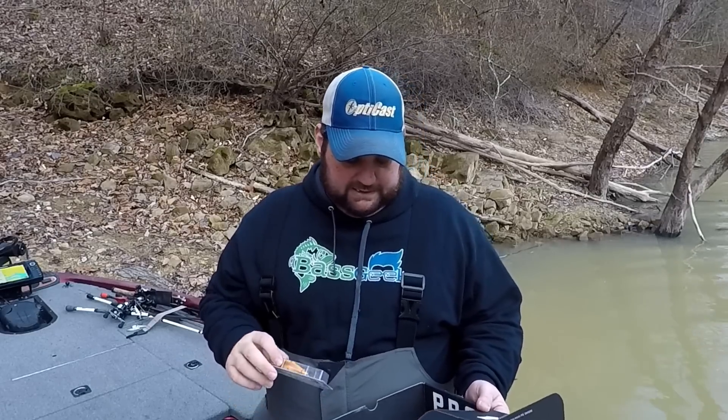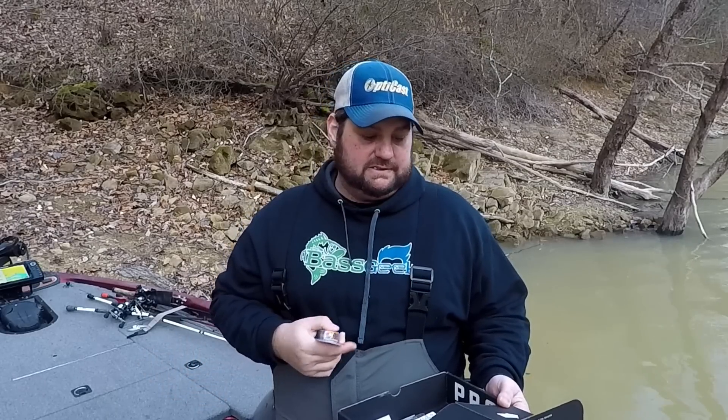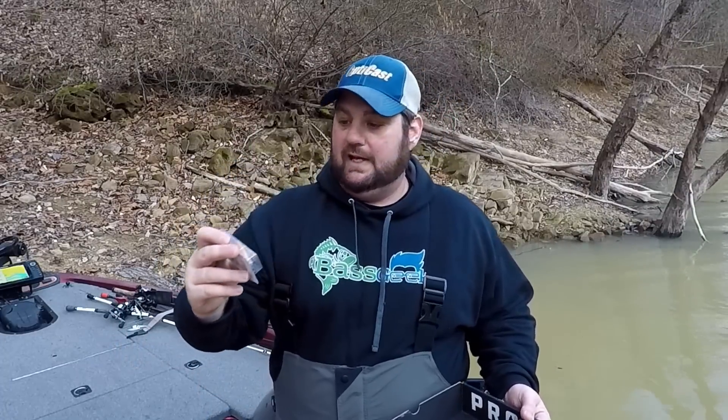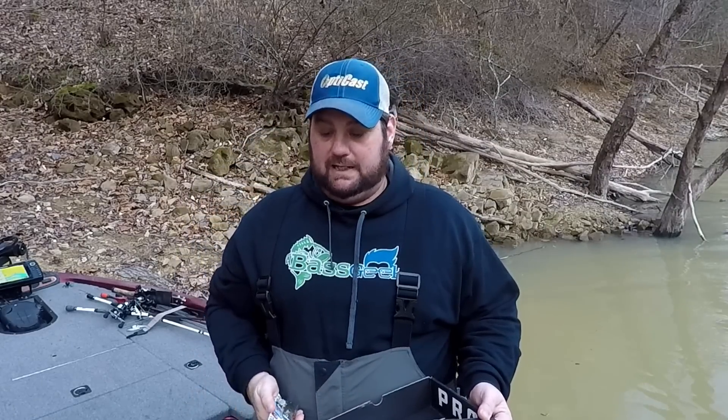They really send some nice hard baits — this box is full of nice hard baits. By the way, this is the MTB Pro Box. Good color for the water color we've got going on right now. If the water temps were a little higher that square bill would be great, but that is a great springtime bait right there.